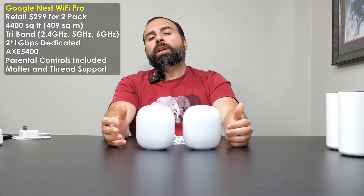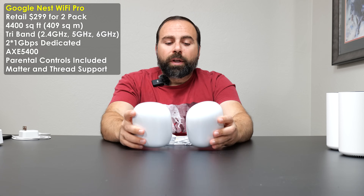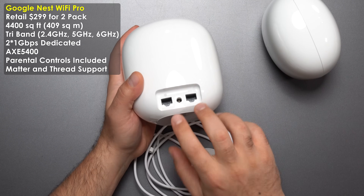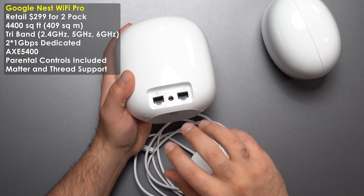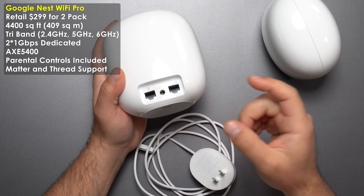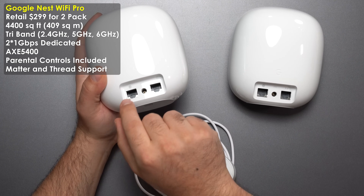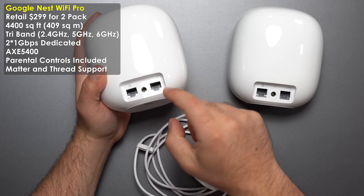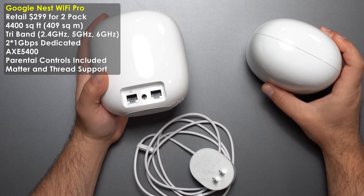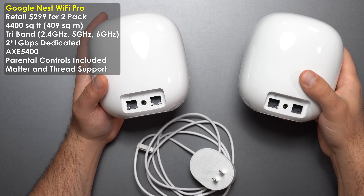The Nest Wi-Fi Pro also retails for $299 for a 2-pack, covering up to 4,400 square feet. It's a tri-band system, and you get two ports instead of three. These ports are not auto-sensing — they are dedicated gigabit ports. You must hook your modem to the globe port; the arrow ports are for connecting a switch, Ethernet device, or the secondary Nest Wi-Fi Pro unit for wired backhaul. You can also place a switch between the units and still achieve wired backhaul.